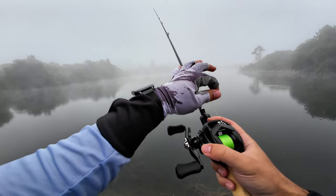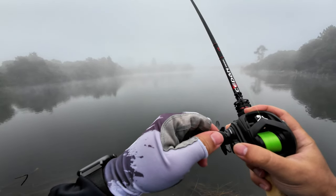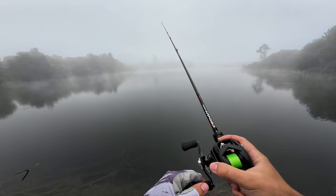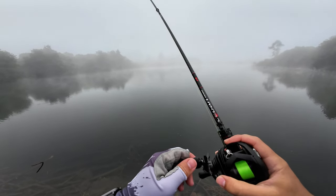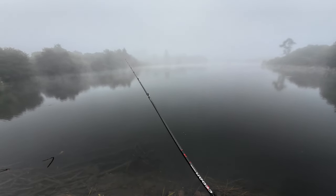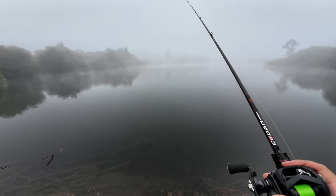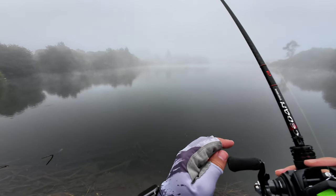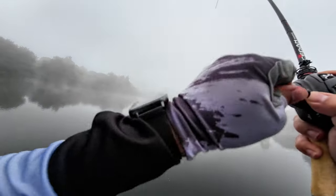I'm very satisfied. I'm also yet to fish with the Meek, because fishing conditions have been poor and the weather is getting worse — it's going to be raining this week. Hopefully by the weekend I can test the Meek, which also has a metal frame and DC braking and is around the same price as the Tatula 80 — probably cheaper if you don't buy the Daiwa Tatula from AliExpress. Mine, even with upgrades, I think is under $100.